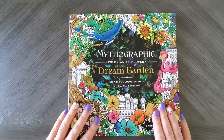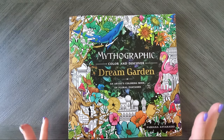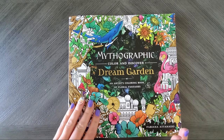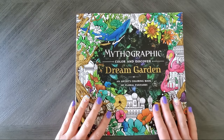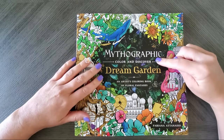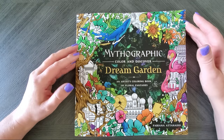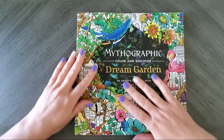Hello everyone, welcome back! Today I have a little mixture video — happy mail and a flip through. I received the latest book from Fabiana Anastasio. It's her new one called Dream Garden, from her Mythographic series. I think I own like two others from her as well.